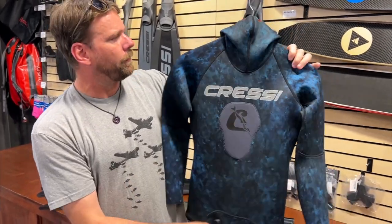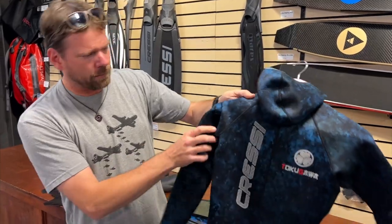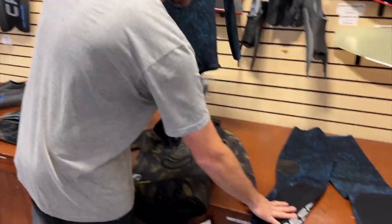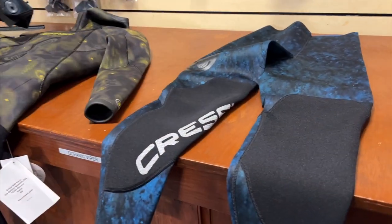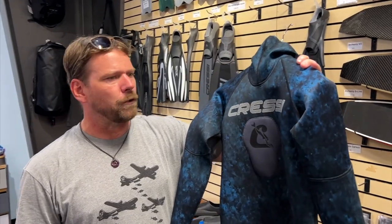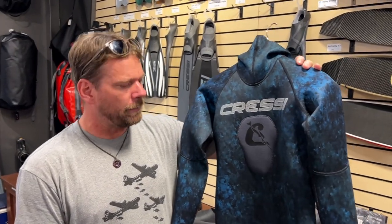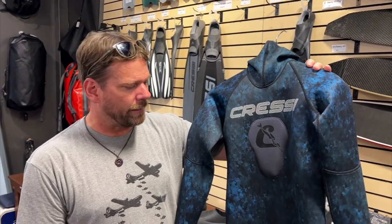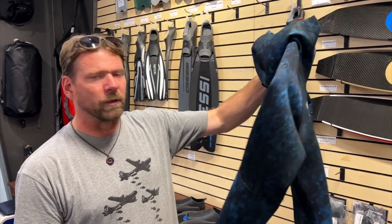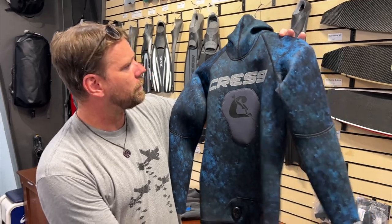So it's a two mil hooded. Got the blue camo — that's the back — so it's got kind of a cool design on it. Comes with high-waisted pants that have some pads on the knees. It's a really good suit. If you don't get really cold and you don't stay in the water for a really long time, it would be perfect. Perfect for Hawaii — keeps you warm and you don't have to wear as much weight with it. This is the Cressi Tokugawa.